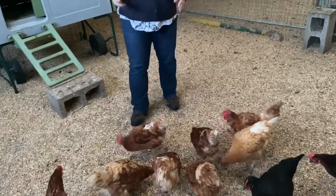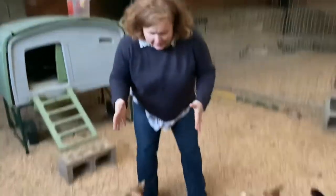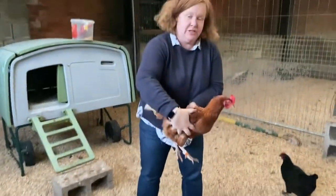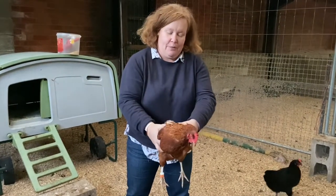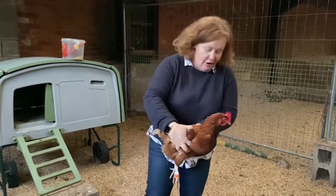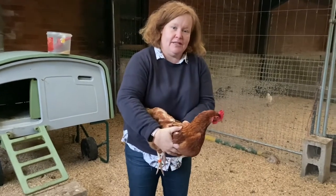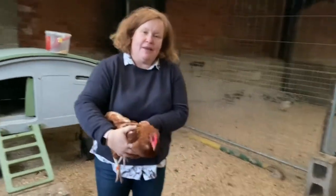The best way to pick them up is to use two hands and pick them up around the middle, that way you're keeping their wings in. If you imagine handling a rugby ball — they are rugby ball shaped — so you hold them around the middle, that keeps the wings in and makes them really easy to pick up.